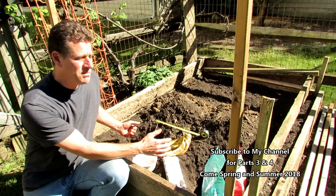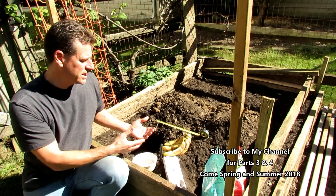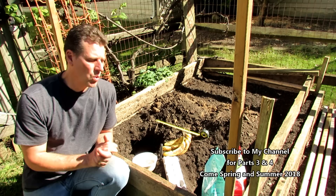I'm going to recreate that experiment, but I'm going to put two tomatoes in here that are each going to get a banana and an egg, and in another part of the garden I'm going to do one without, so that you can see how the nutrients from an egg and banana buried in a hole takes care of a tomato plant.